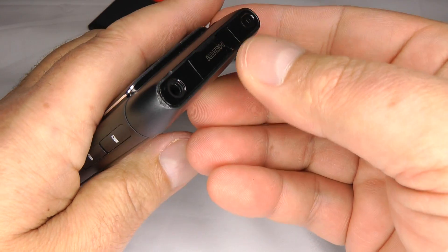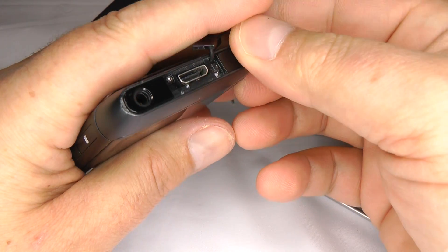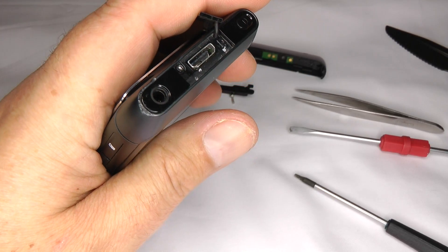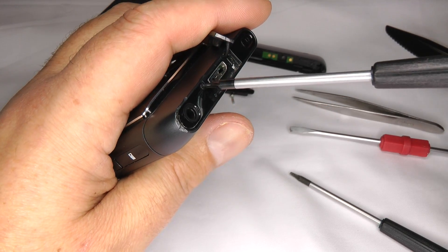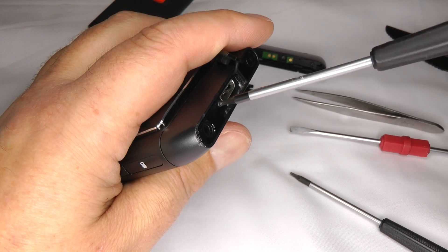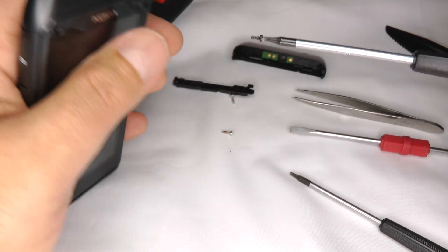Now come to the top of the phone and open your HDMI port — you'll find a small black screw there. Go back to your T5 screwdriver and undo that screw. It's quite a bit smaller than the others, so you can't really get mixed up.